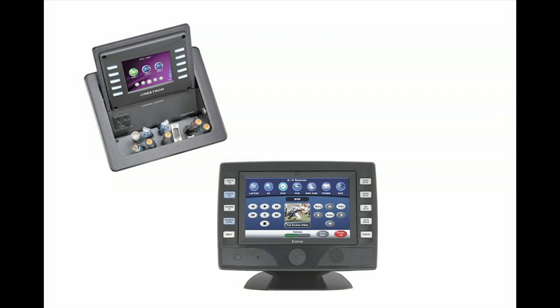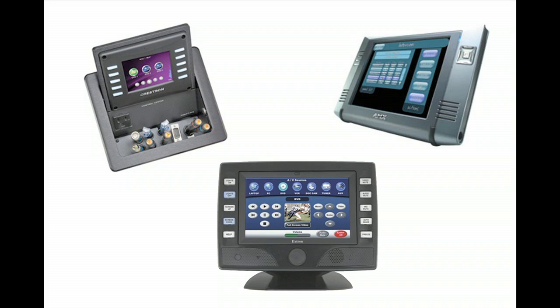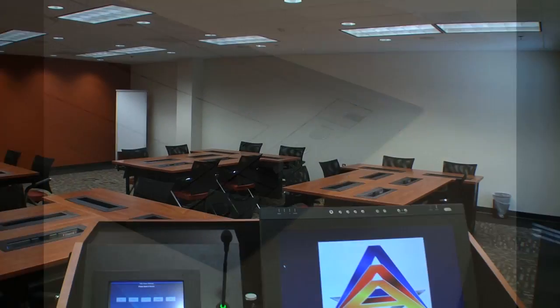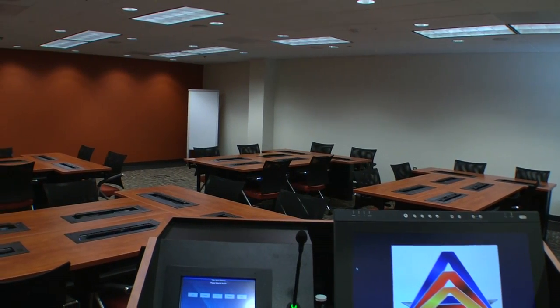Utilizing a Crestron, Extron, AMX or other major brand controller, or one of NOVA's ISI components, instructors take control of computer use within the classroom.